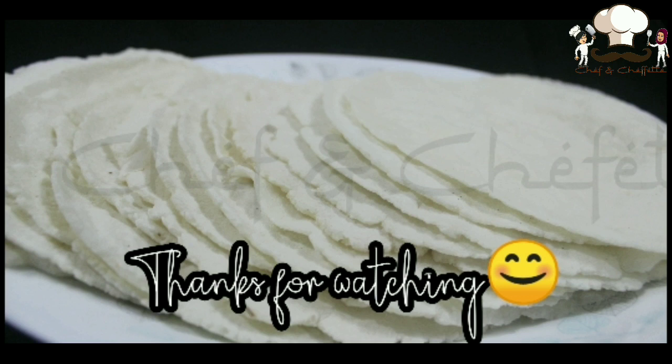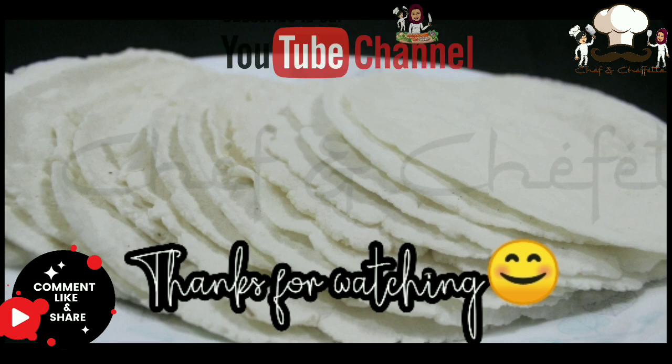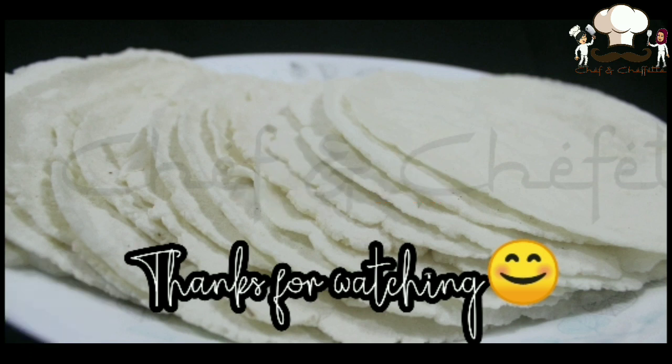Our Patthiris are done — such an easy recipe! I hope you all try this recipe and share with us how it came out through comments. Do like and share our videos among your friends and families. If you are new to this channel, don't forget to subscribe and tap the bell icon for notifications. Until next time, we are signing off — take care, stay healthy and blessed, bye bye!